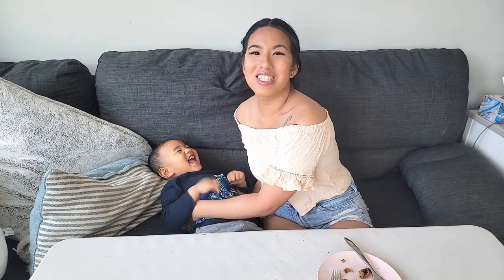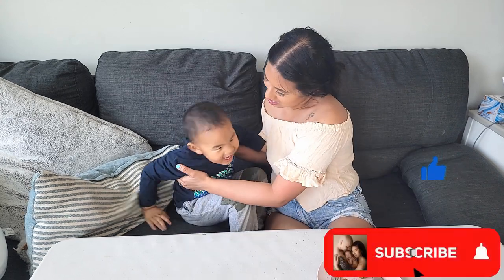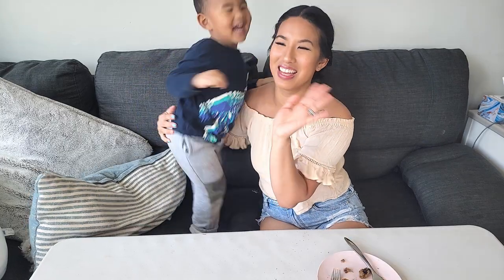So don't forget to leave a comment, and don't forget to like and subscribe. See you next time! Bye!